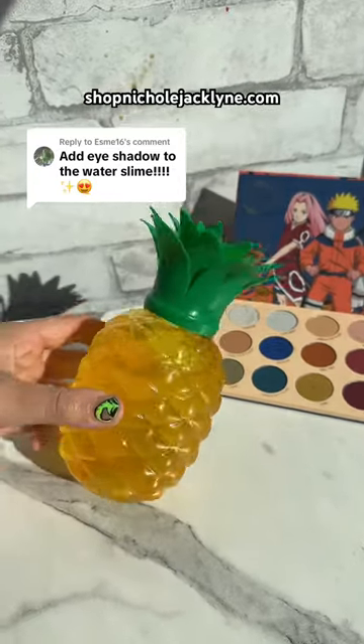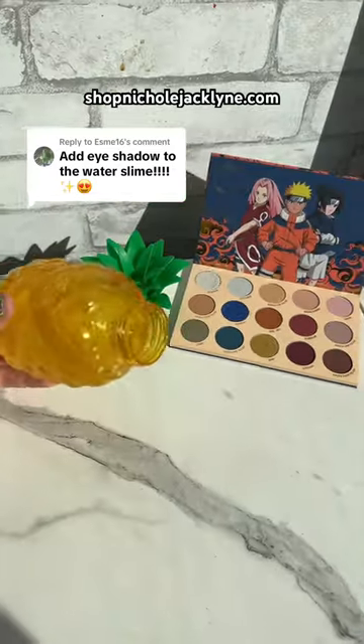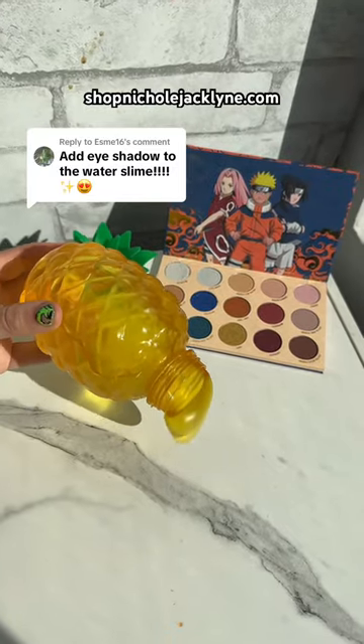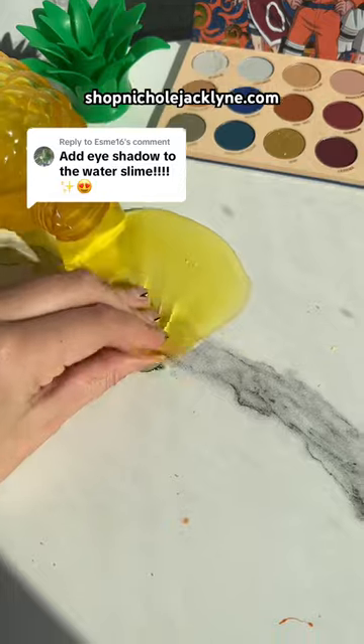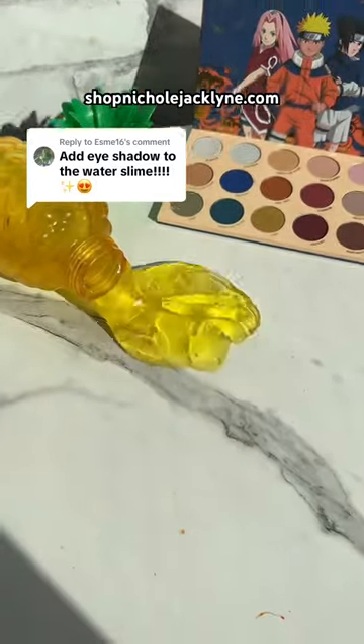I should add eyeshadow to water slime — I think that is a gorgeous idea. This is my pineapple water slime. I will have it linked in my TikTok shop.